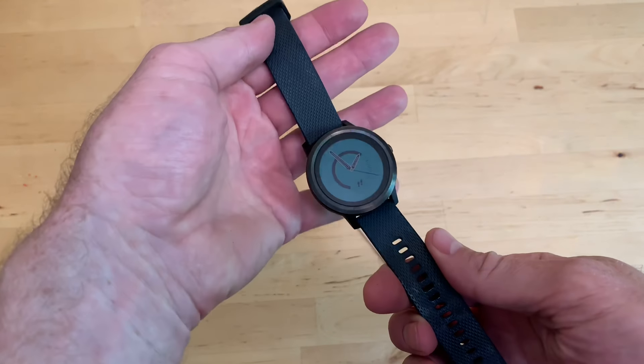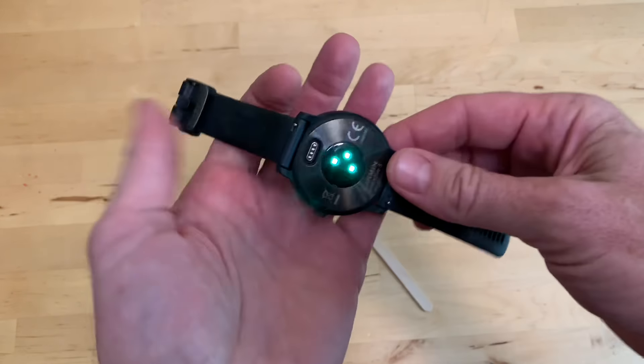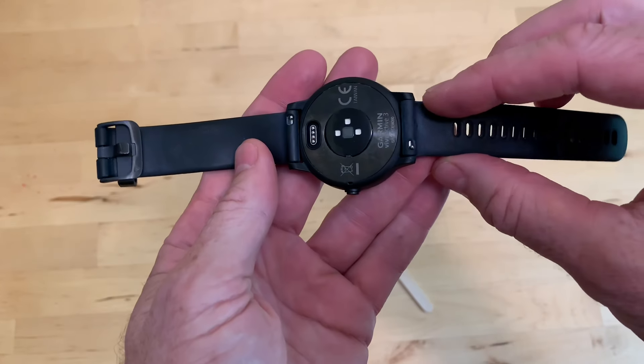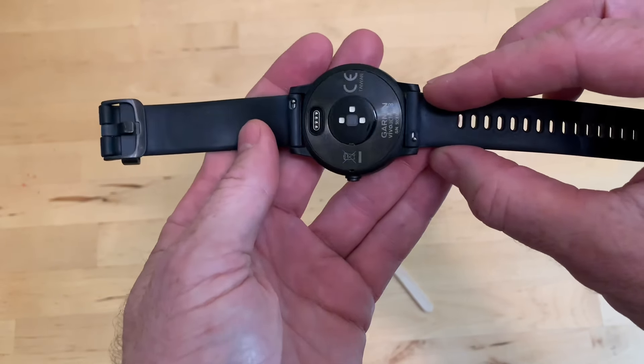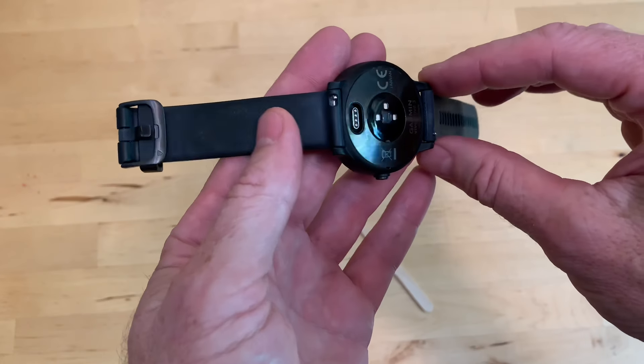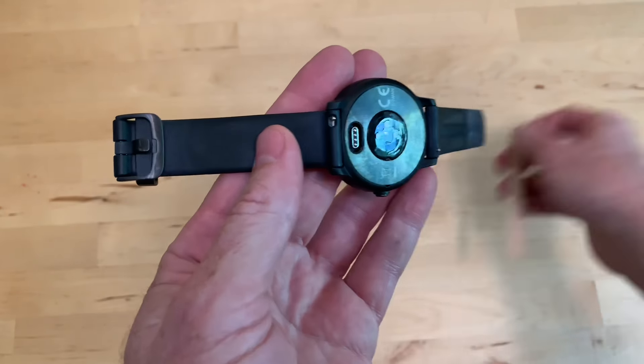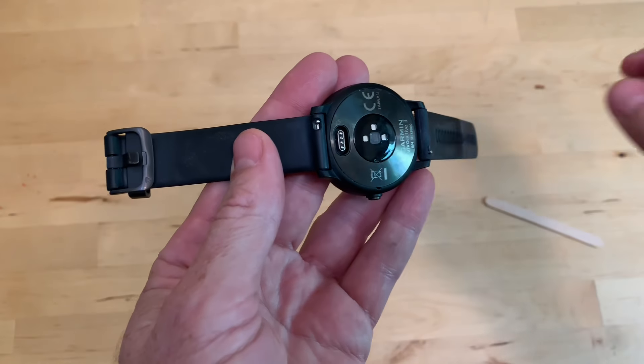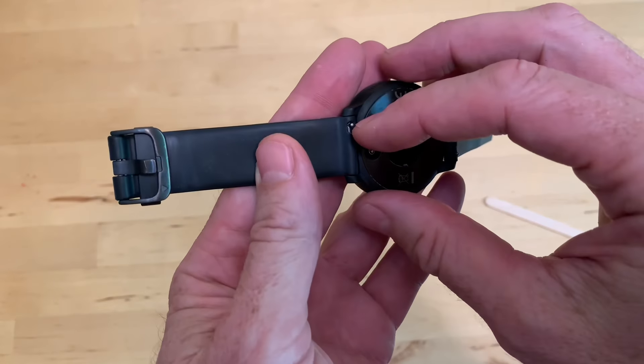If you have one of these fancy Garmin watches and you want to change the band, changing the band is pretty easy. They've built these pins in for removing the watch pin. Now the only caution I would say is if you have weak fingernails, or even if you don't, if you have a popsicle stick or something else you can use to do this, it makes it easier. I've just heard too many people complain about fingernail breakage.